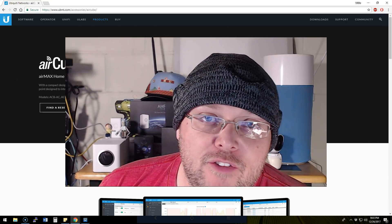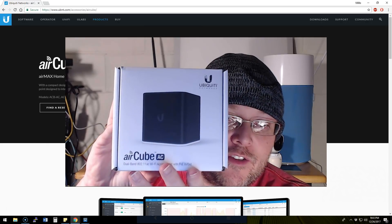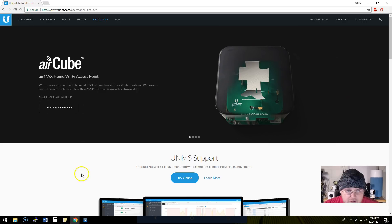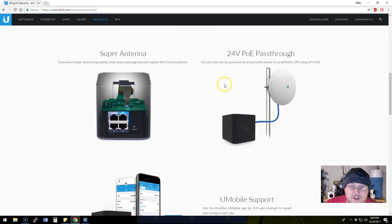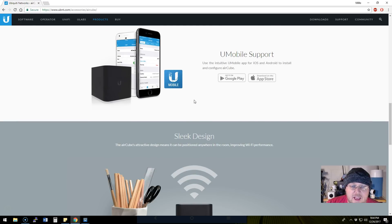Hi, I'm Willie and welcome to my channel. Tonight I'm going to show you the Ubiquiti Networks AirCube AC — they also make this in a non-AC flavor. This is their AirMax home Wi-Fi access point solution. I'll put a link to this and it is supported by UNMS. It has a super antenna and also has 24-volt pass-through, so if you have AirMax equipment outside on your house connecting to your WISP, this device can go ahead and power that.